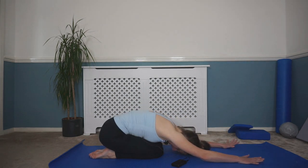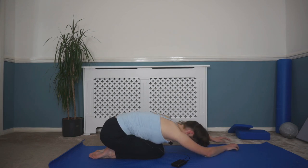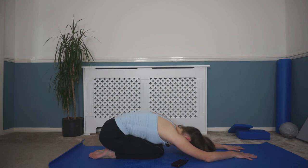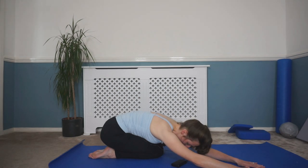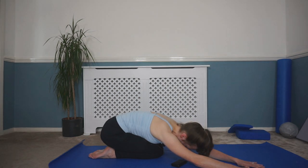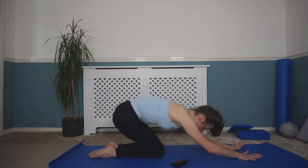Drop that bottom down onto your heels and stretch out. Walk your hands around to one side to stretch through the obliques — those muscles we were working earlier. Breathe in and out; on that out breath sink down a little bit further, opening out through that side. Then walk your hands back to center and over to the opposite side, stretching through that side as well.